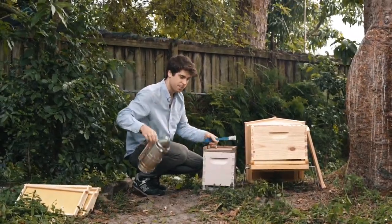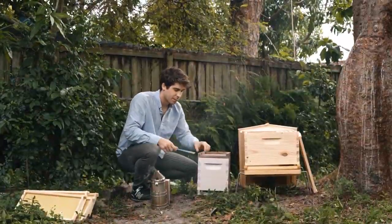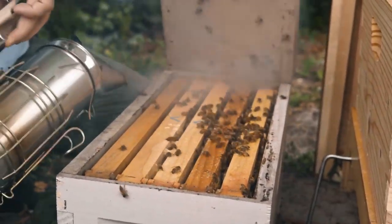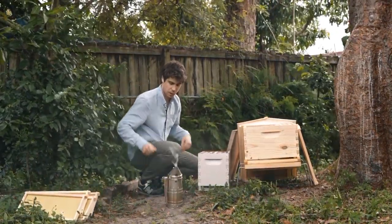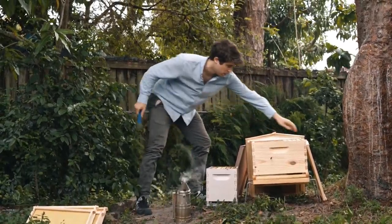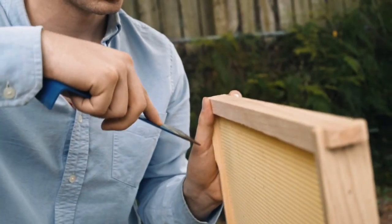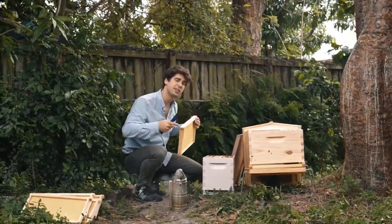Now use your smoker, relax, and smoke the entrance of the nook box. Now I'm going to pry open this. You want to use the end part of your hive tool. I'm going to come and get the bottom section of the top part of the frame and you just want to pry it on each side. That way it's going to lift off the frame and it's going to be easier to take out.